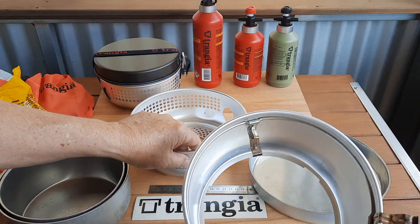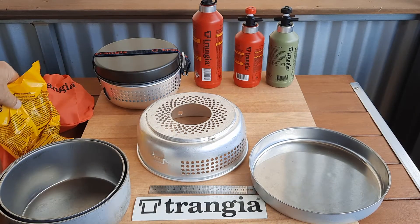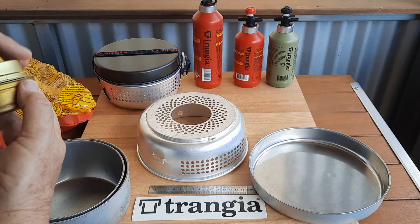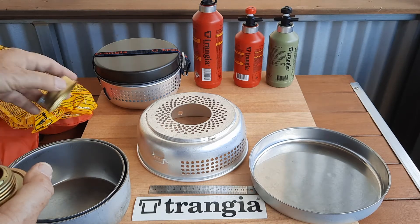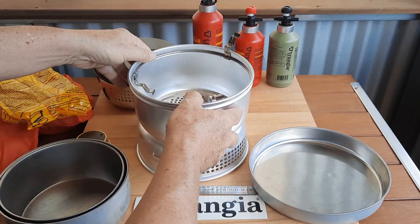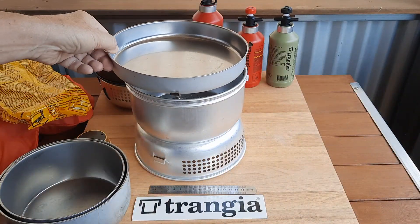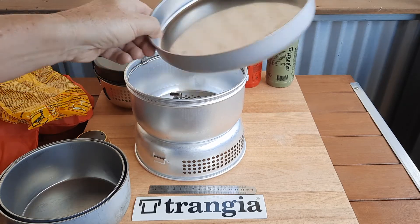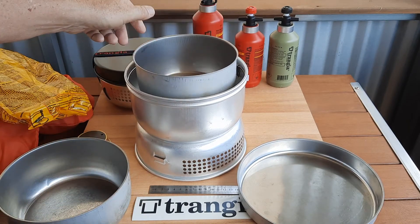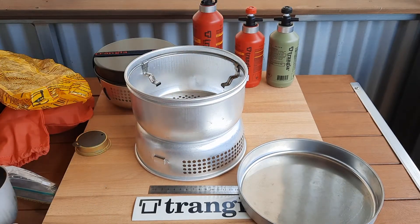As with all the Transia's, the key to the success of the Transia is the protection of the burner from the wind. In Europe they're called storm cookers, and if you're going into a windy area it's ideal. The burner goes in there, the saucepans go in there, and the frying pan goes on top.